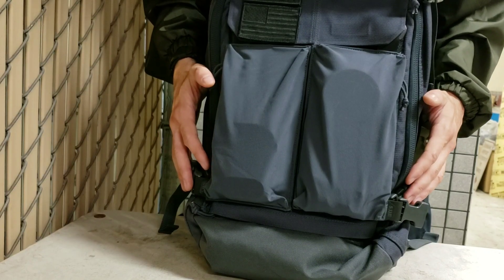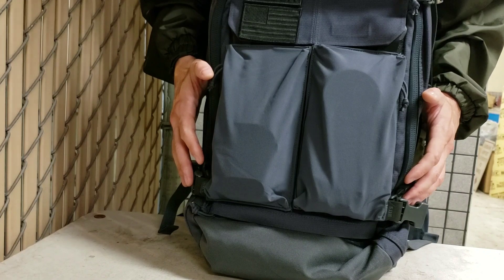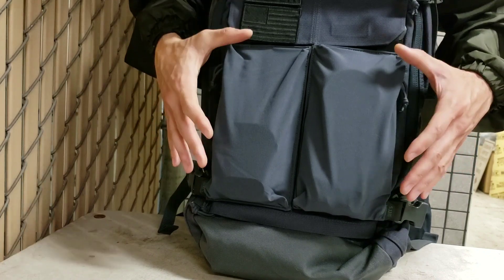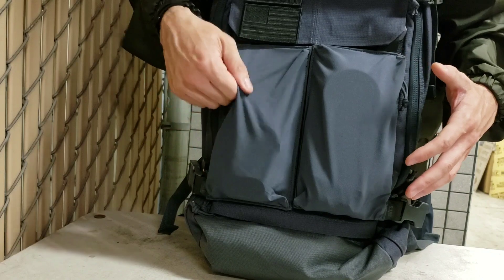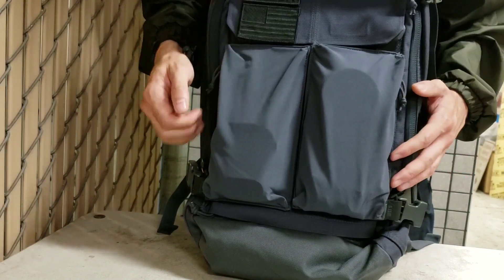Hey guys, thanks for watching Miniman Productions. Today we have the 5.11 Tactical Double Deploy Gear Set. These are basically two separate individual pouches that have a stretchy, flexible material, but it's still very strong and resilient.